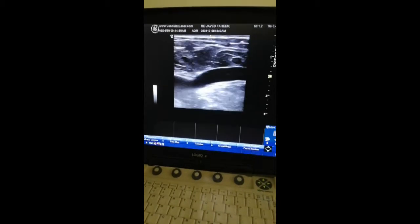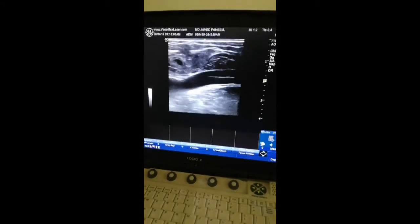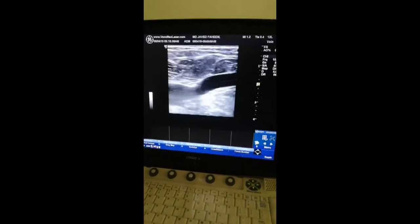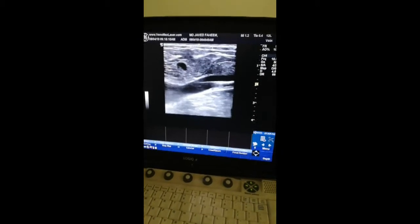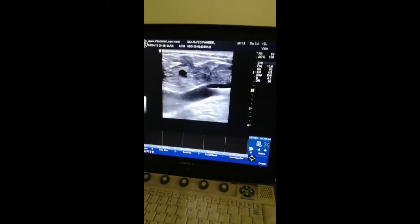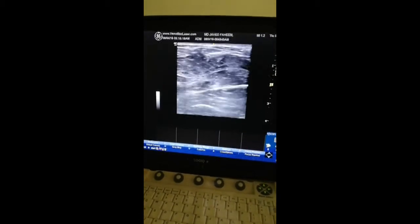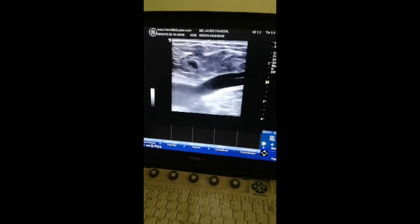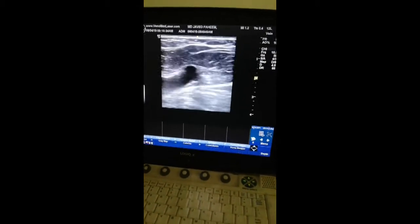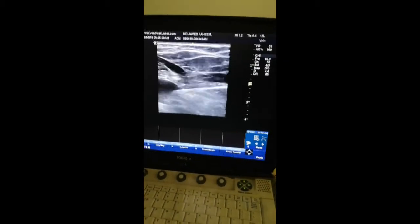It jumped in with a jerk and we are now pulling it back. We can now show the junction. We are trying to visualize the epigastric vein which is joining at the saphenofemoral junction. There it is — that is the epigastric vein.